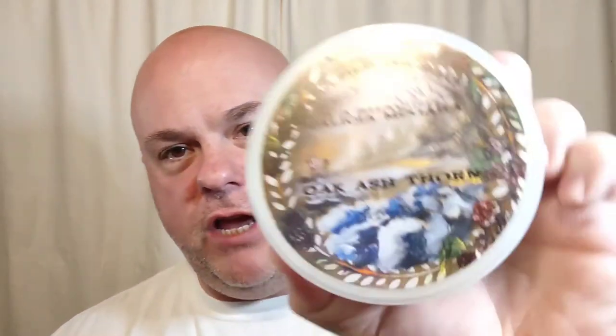Hey there, ladies and gentlemen, I'm Chad with CD Shave, and thank you very much for joining me for today's face shave. That's right, we are doing a face shave on today's video. We're going to be profiling a new company — or at least a new company to me — AA Shaving.